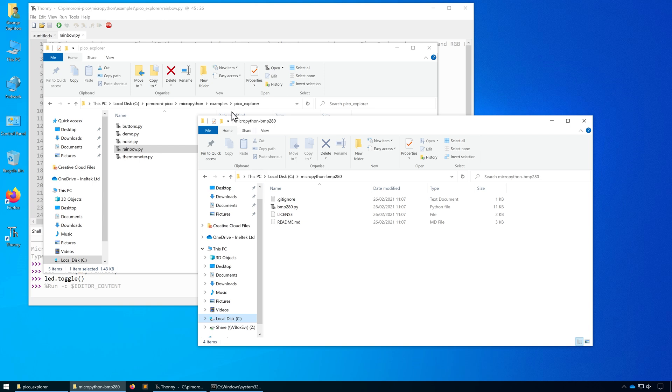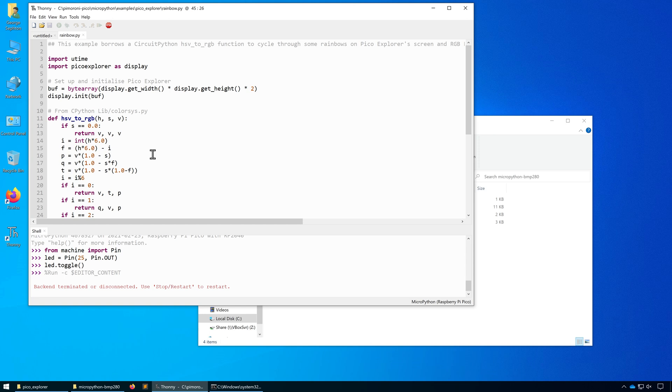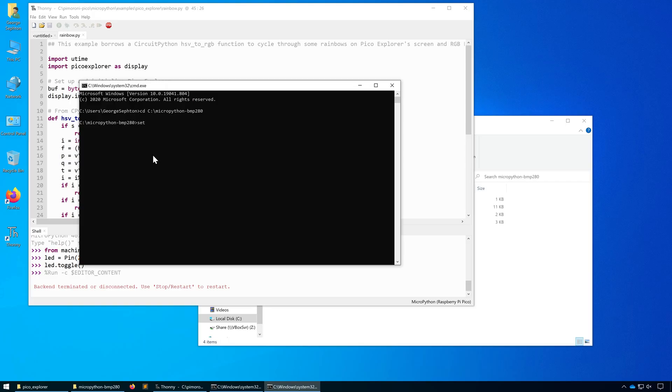We're now going to copy that library to the board using Adafruit's ampy tool. But first we need to disconnect Thonny from the board, otherwise it will interfere with the COM port. So head into Thonny and under Run click Disconnect. Then open up a command prompt and navigate to the directory where that library is. Once there, select the COM port that ampy is going to connect to — in my case it's COM 8. Then type in ampy put bmp280.py. That'll upload our library to the board, and we can test it by typing ampy ls to list all the files on our board.